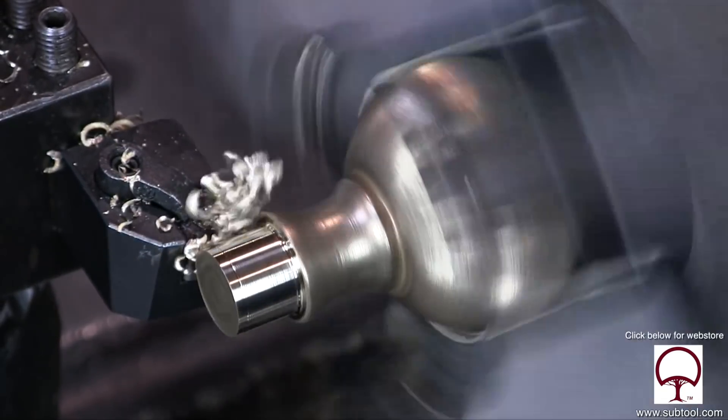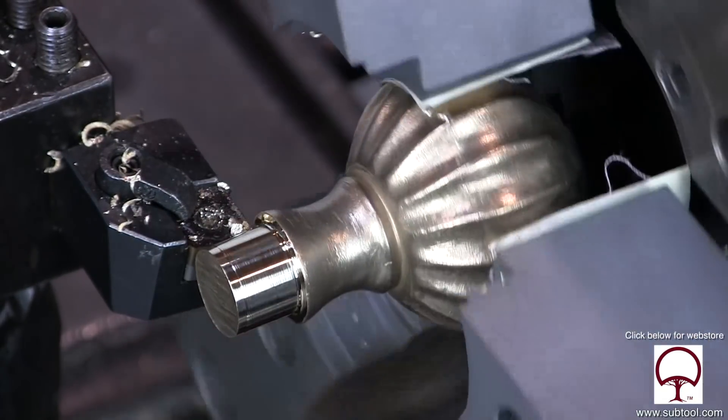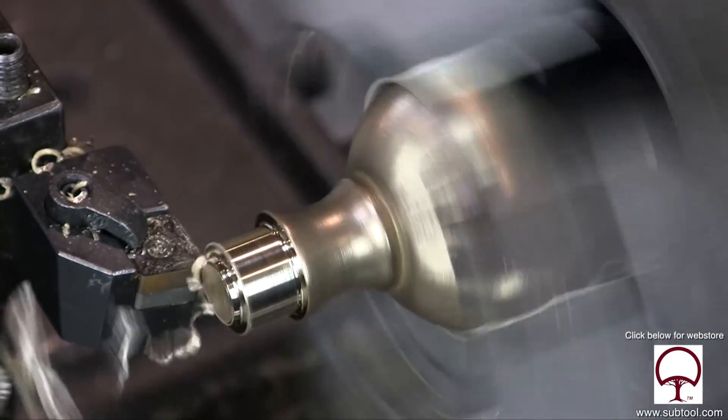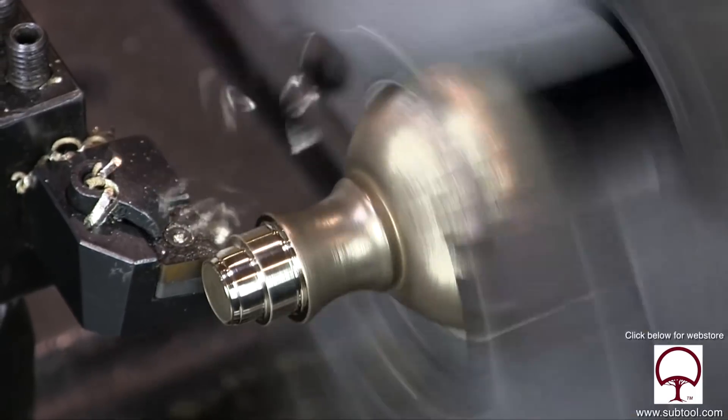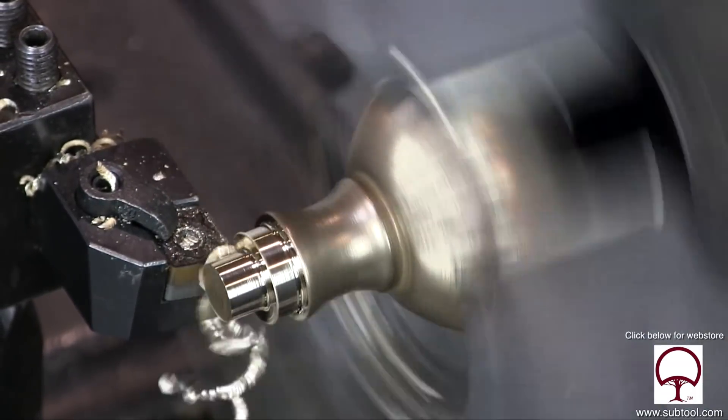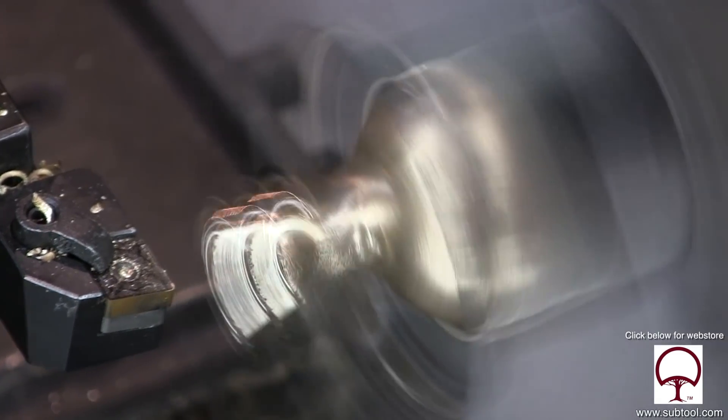Looking pretty good there. So we're going to take it back to our size and finish up the shoulder. And one more time, we're going to start facing it off and take it back to our depth — right there. I'm feeling pretty good about it. We're holding it pretty well and there you go.